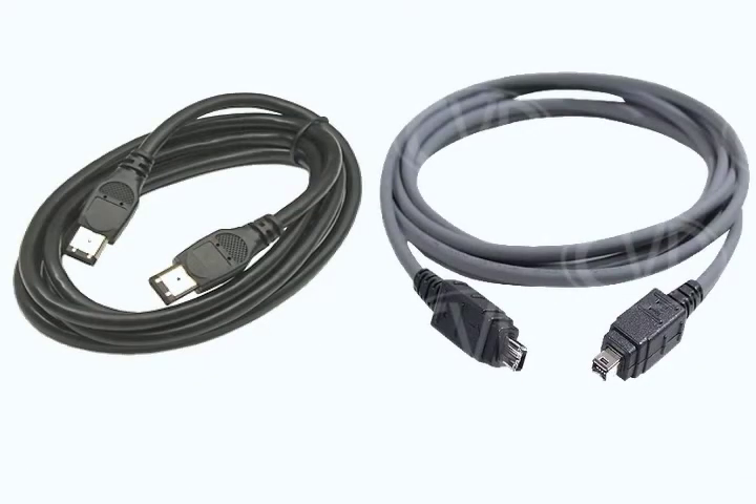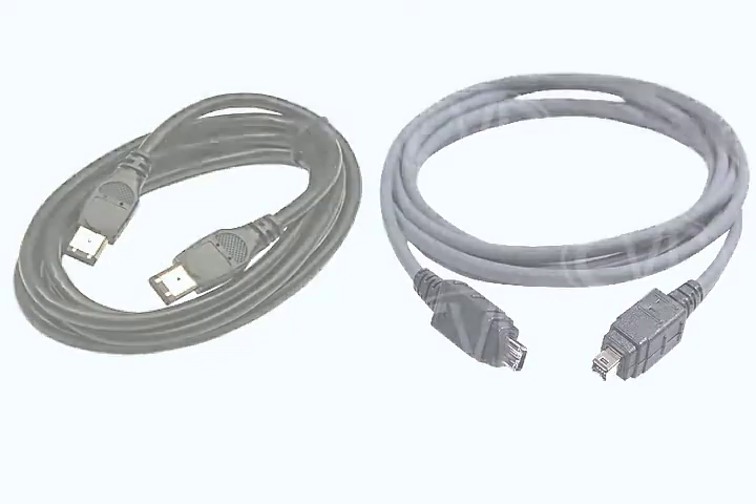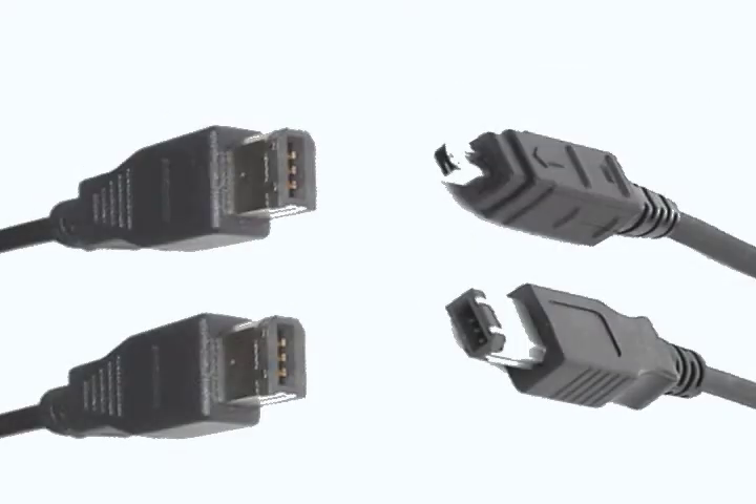There are different types of Firewire cable, differentiated by the number of pins. Some Firewire cables are the same at both ends, while others are not.